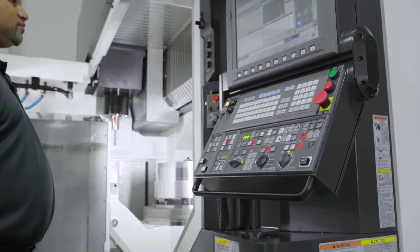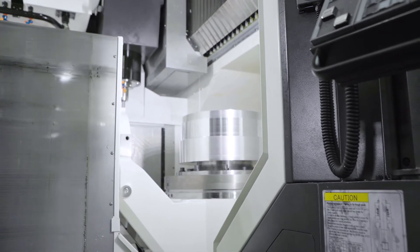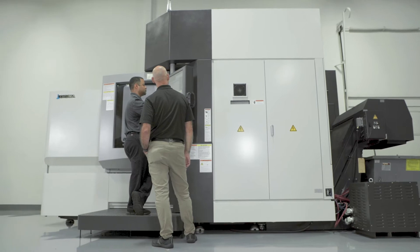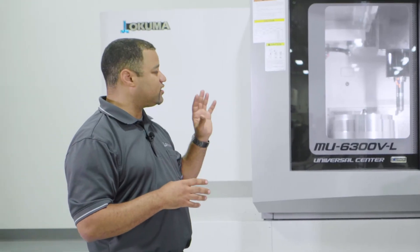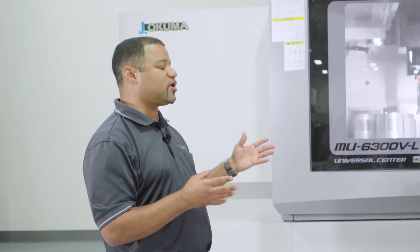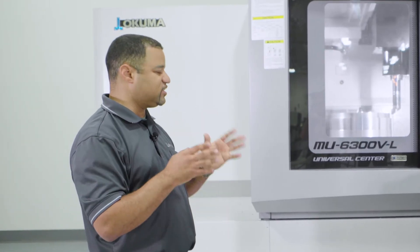So two big features in our control software are tool center point control for all your 5-axis machining, and dynamic fixture offset for all your 3+2. Dynamic fixture offset is a great thing to have — you can set your part up anywhere on the table, run your probing cycle, let it set your zeros, and then run your program. And from part to part, you repeat it. There's no lengthy setup from part to part indicating your part in. You just hit the button and go.